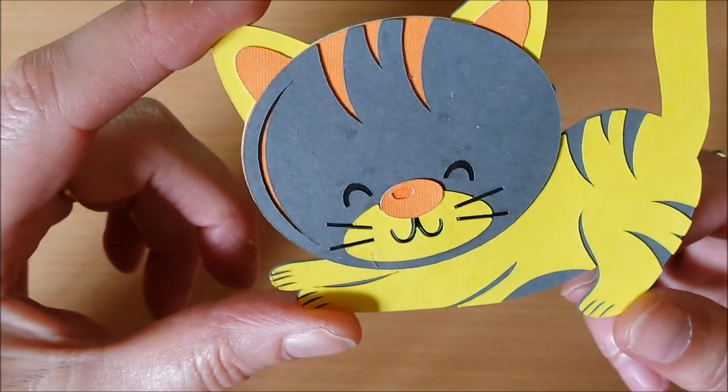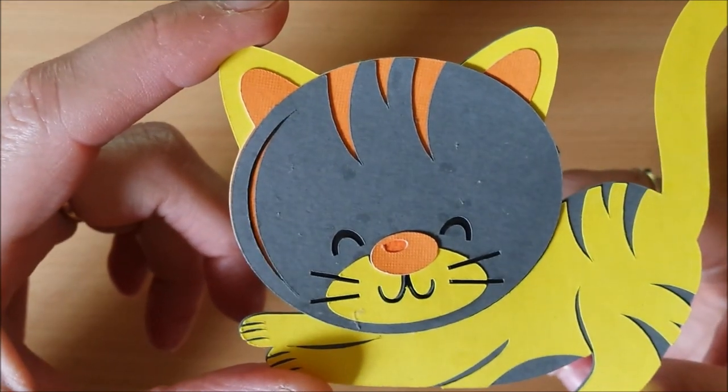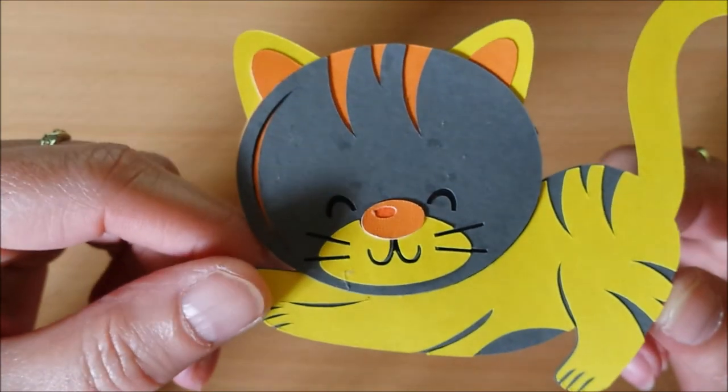This is one of the daily freebies at Miss Kate Cutables. I'll link the site below. I saved this one and I used it for my Cricut.